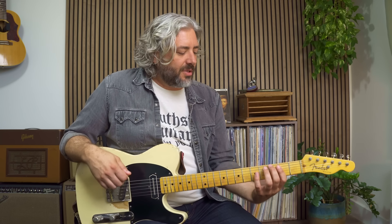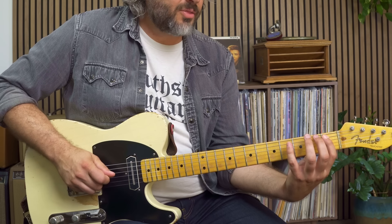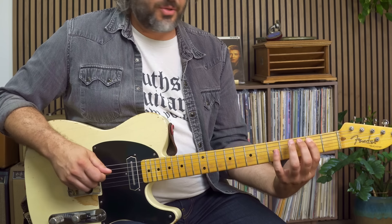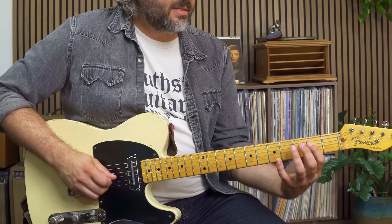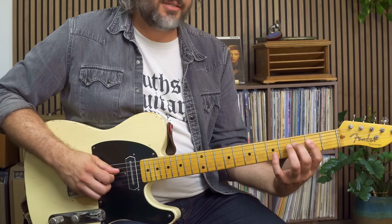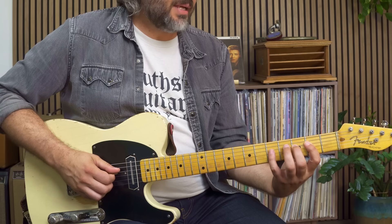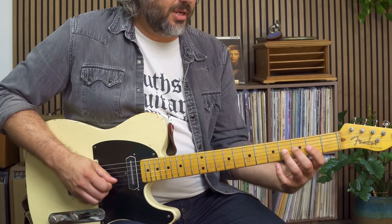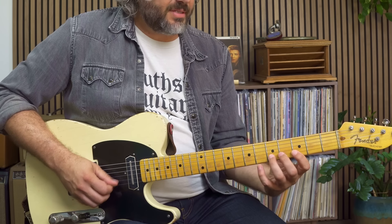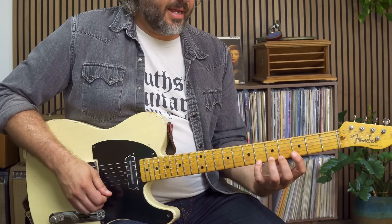Starting on the root for the G chord: root, two, flat three on its way to the three — that's that chromatic passing tone. Five, six, and a half step higher than six gives me my flat seven, which gives me more of that dominant or mixolydian type sound. And then it begins again: root, two, flat three on its way to the three, five, six, flat seven, root, two, and I can get a flat three — I could even stretch up and get a three up there.